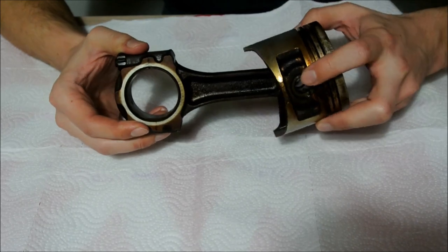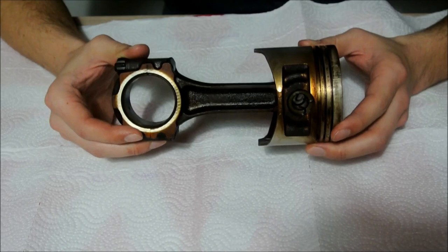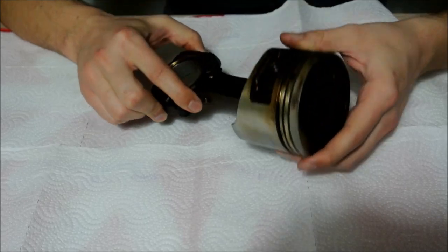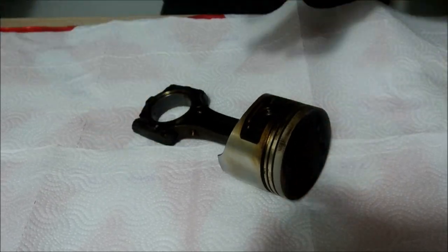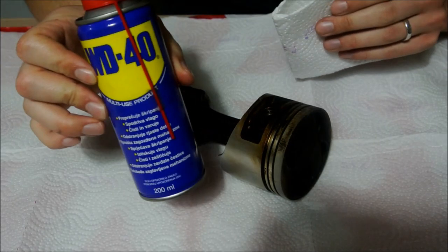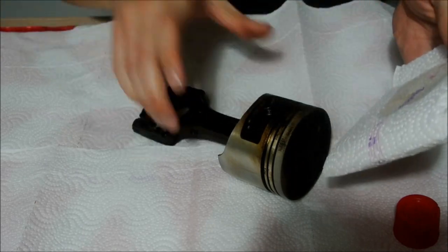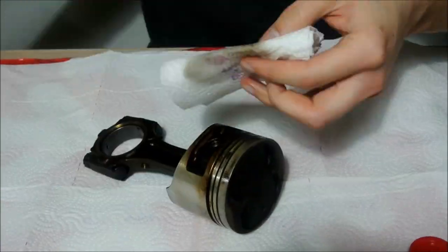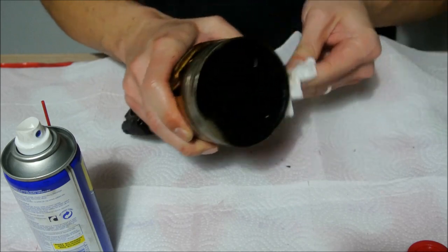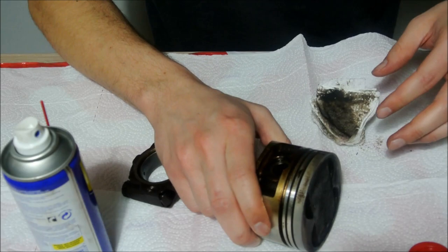If you have a fully floating arrangement like I have here from my 7-rib 4-way G, you can actually do it at home. This is obviously a used piston from an engine. The first thing you want to do is just give it a very brief, very short little clean. I use WD-40 to just clean it out a bit — nothing too much, just to get the loose dirt and grime off it.